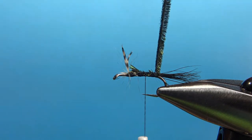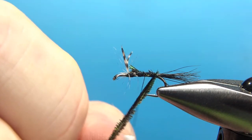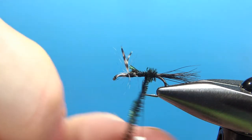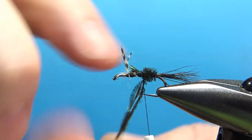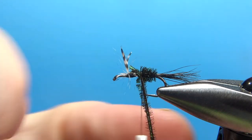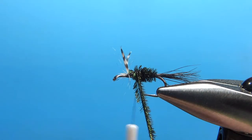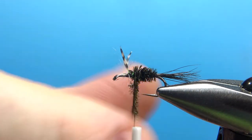When we start wrapping this, that thread will help keep these peacock herls together. Just touching turns, one right in front of the other. It's not a real thick body, but it's okay if you do make it thick — just don't want to make it too heavy. It's a dry fly, but with all the hackle we're going to put on it, it's probably going to float pretty much no matter how much peacock herl we put on the body. See how that thread is keeping my two peacock herl strands together. I think that's probably enough body right there — we'll go one more and then catch this off.